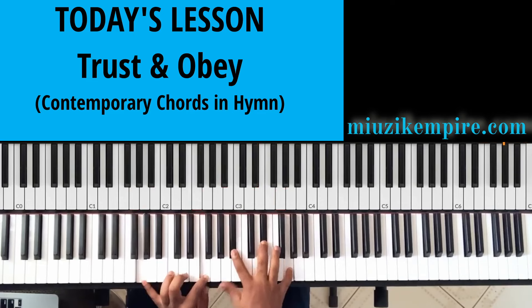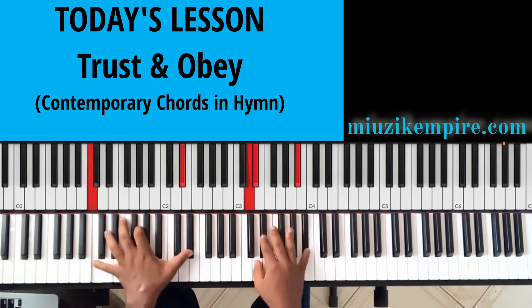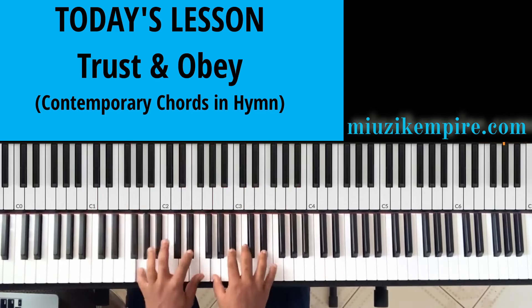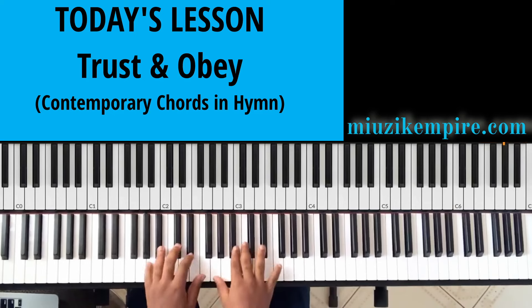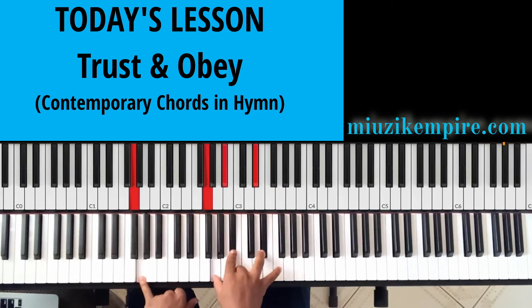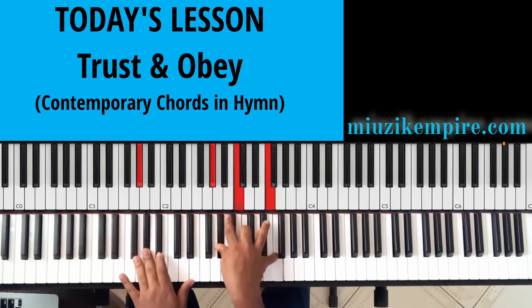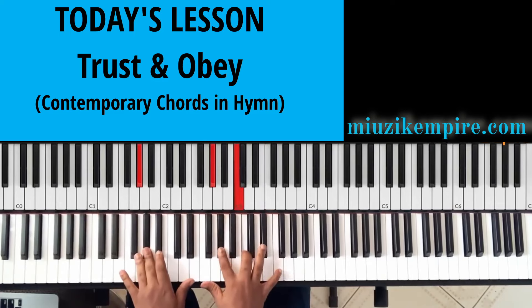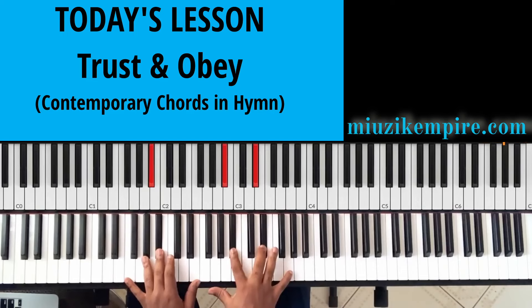Now we know this chord again — the E flat, or the one, over the three. Then the most popular cadence I've come across in gospel music: the Mi, or the third, over the one; then the Fa over the two — Fa, La, Re; then the Sol over the five over the one, which is the second inversion.